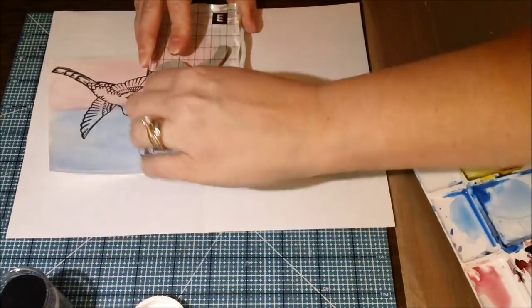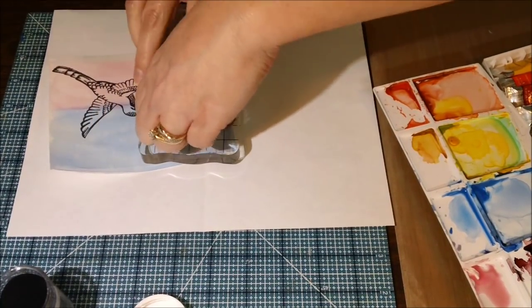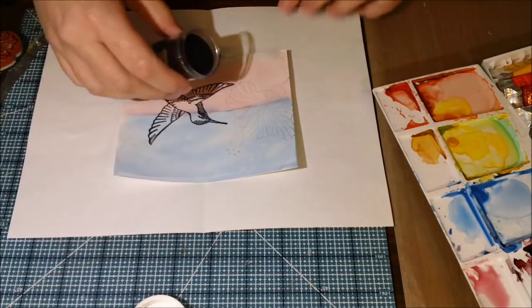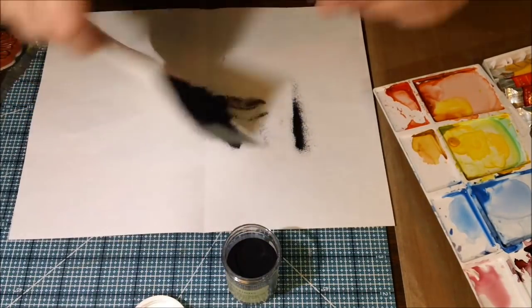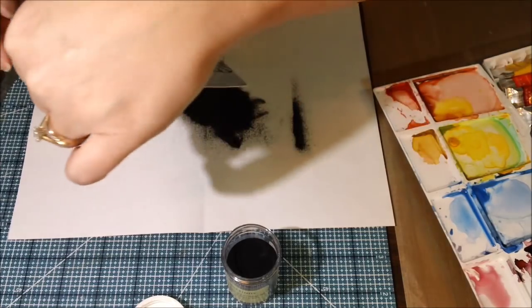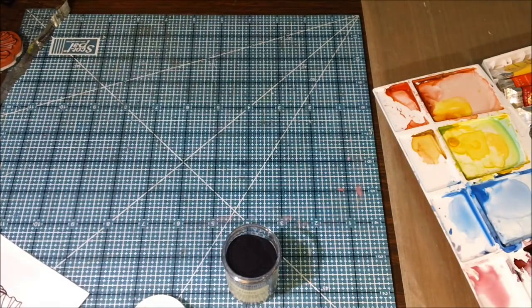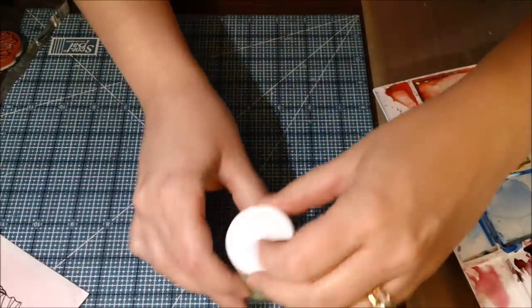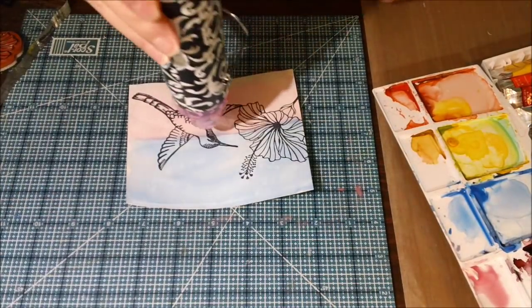I used the same embossing powder for both of these, and again just Versamark ink. I used my embossing buddy on there, which I was so excited I actually remembered — I'm forever in a hurry and I stamp and then forget to use my embossing buddy, and then I've got little specks of embossing powder everywhere and I don't get that really nice, crisp image. This one worked out nice. I had a little blur on the hummingbird's tail, but in the end you can't even tell.